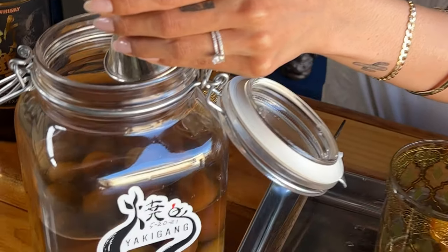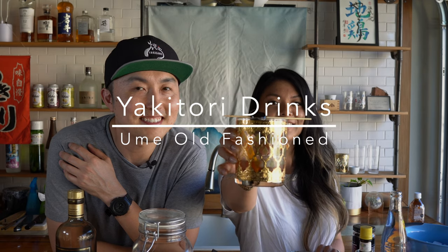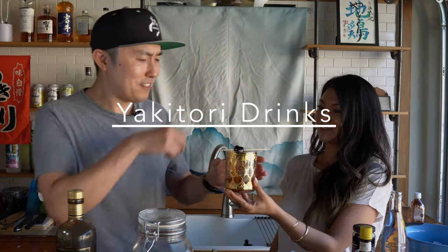Hey, Yaki Gang, Yakitori Guy here. It's been over one year and today I'm finally going to open up my homemade umeshu. Today I'm joined by Stella and Spice — a food content creator who shares recipes from her childhood growing up in a Mexican and Korean household. She also lived in Japan, so she's had plenty of yakitori as well. She's also been a bartender for over 10 years and has actually never had umeshu, so she's excited to make a cocktail that'll pair really well with yakitori.